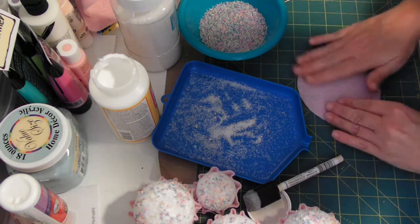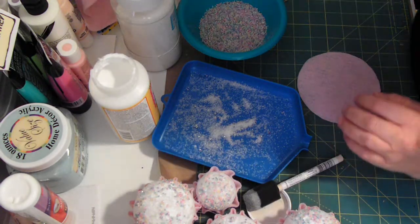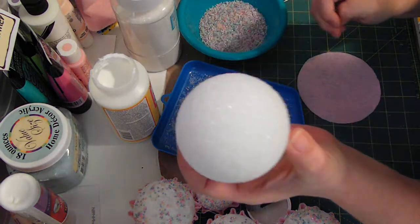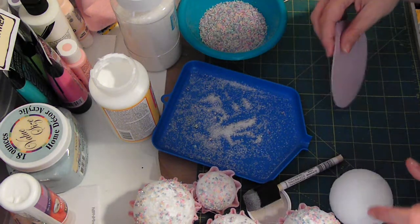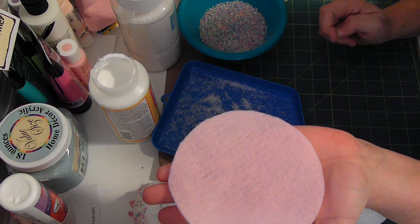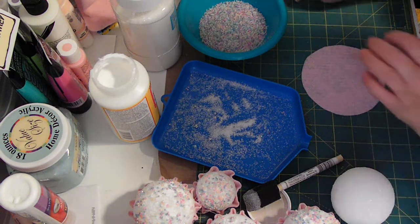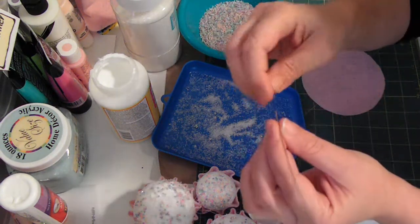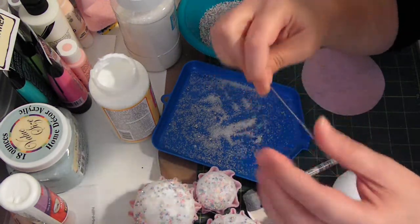So what we do — sorry for the crinkling — this is a three-inch styrofoam ball. This is for the larger ones. And then this is about a four and three-fourths inch circle. So just take that. And then we're going to need some fishing line. And this is a doll needle.